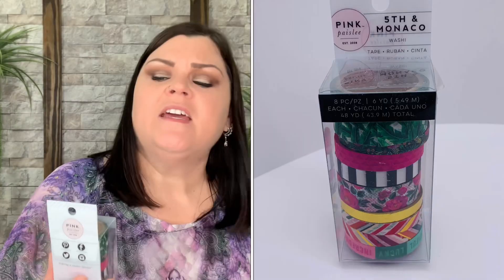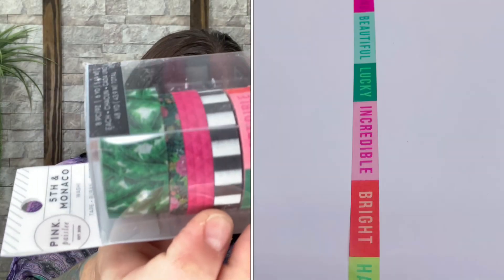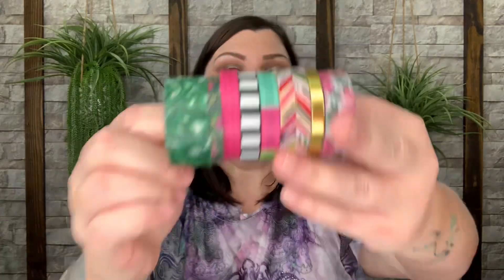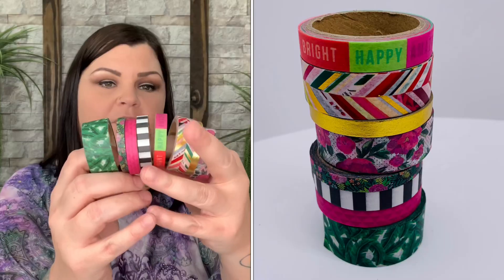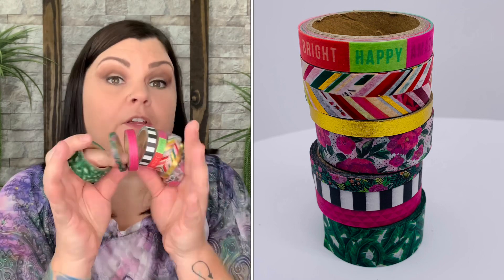One reason I really love this box is you get the journal stuff, stickers, paper goods, and amazing products — but there are also lifestyle items thrown in. Next we have washi tape: Fifth and Manico Washi Tape by American Crafts, eight pieces in all different colors and sizes, valued at $10.99. No matter what you're doing, you'll probably find something in the mix you can use.